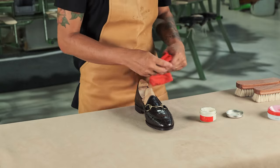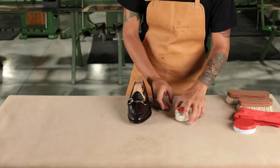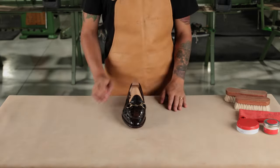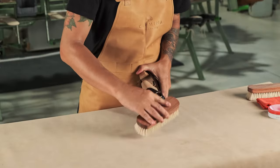Once it's dry, it's time to shine. Alligator leather is one of our most shiny leathers, so to recover its natural shine, brush following the direction of the scales.